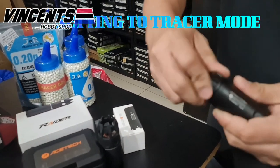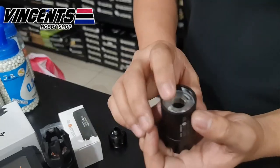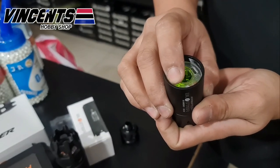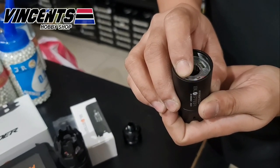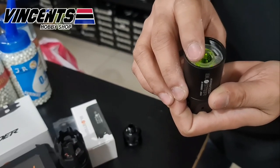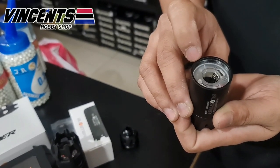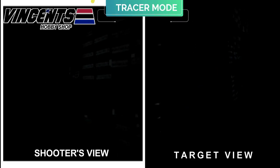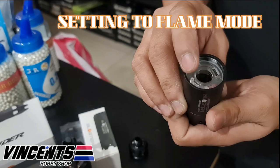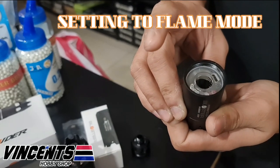Now Piolo will show us how to set the Blaster Tracer unit into tracer mode. Hold the control button and release it after 3 beeps — then you're ready to fire. For ordinary BBs, flame mode is the best option.